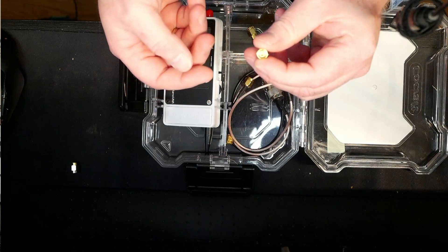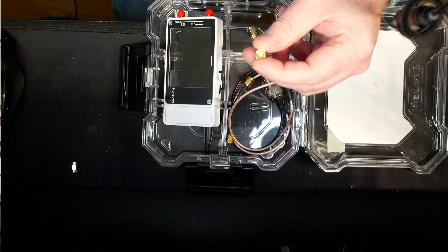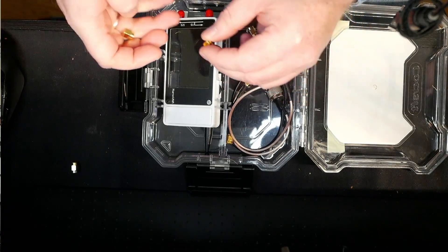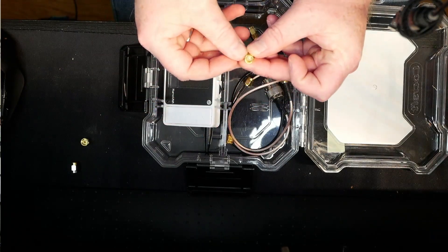The open one right here - it has no pin, nothing, it's just open. And the short right here.